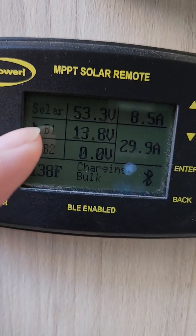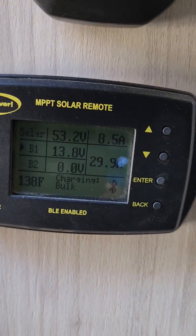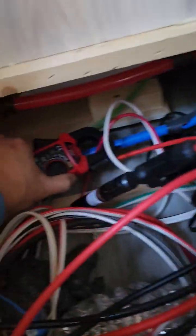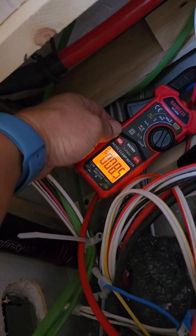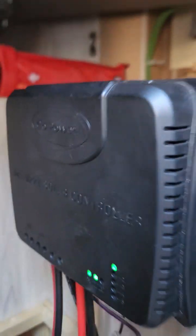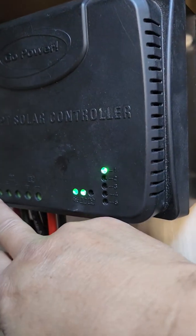29.9 amps going to my battery — battery one. That is efficient, that's impressive. Let me turn my device over here. Right now it's only showing 8.5 volt-amps input.